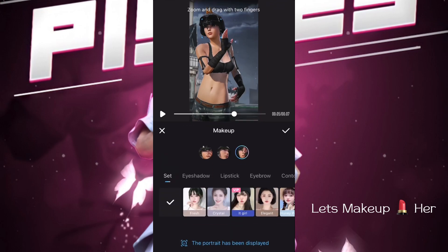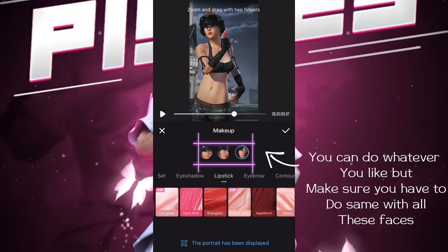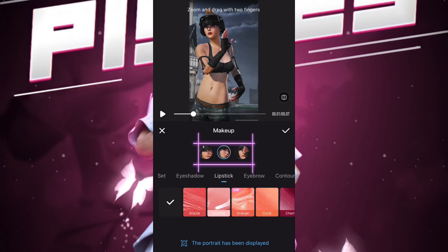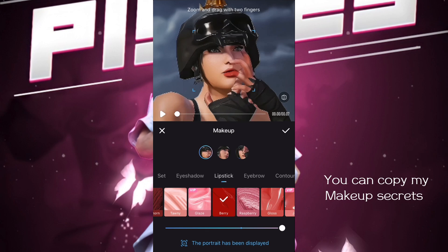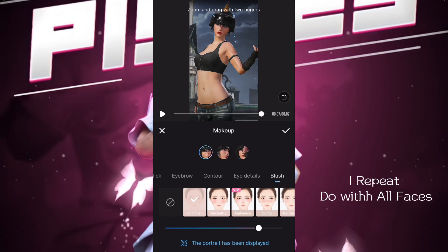Let's do makeup. You can do whatever you like, but make sure to do the same with all faces. You can copy my makeup settings. Remember, repeat with all faces.